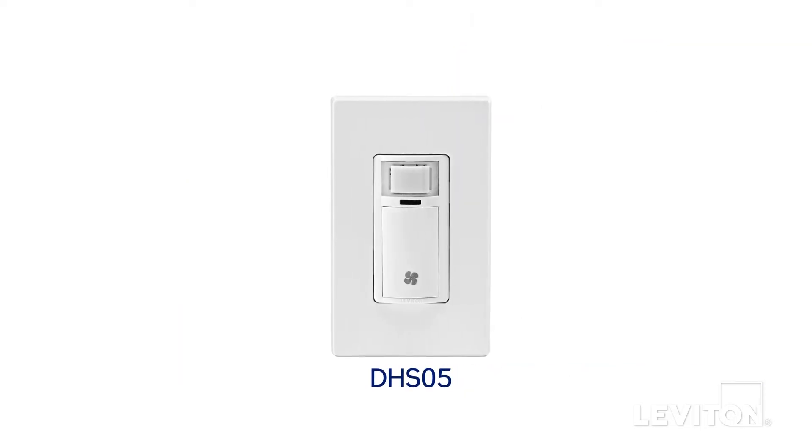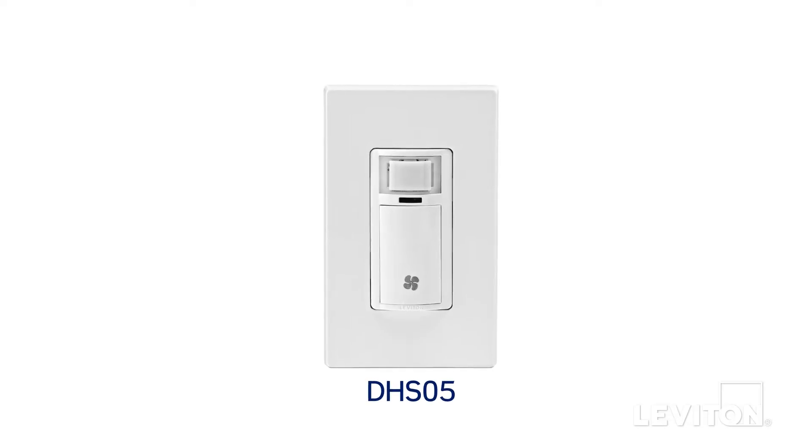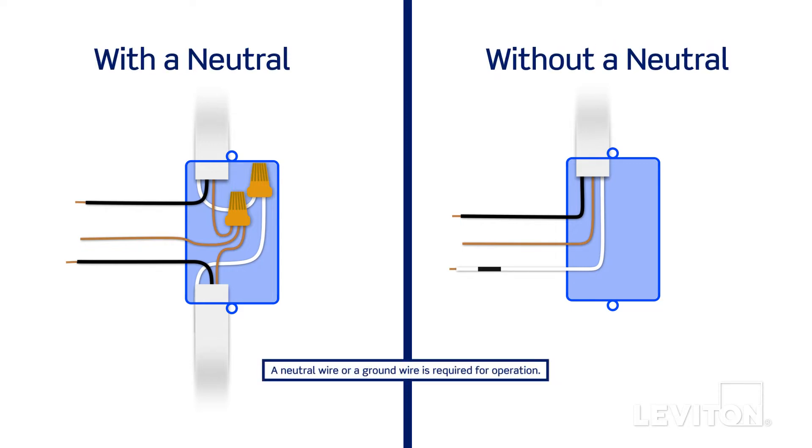The humidity sensor can be wired using either a neutral or ground connection, based upon wires present in your wall box. Here you will see two common wiring configurations: one with a neutral wire and one without a neutral wire.